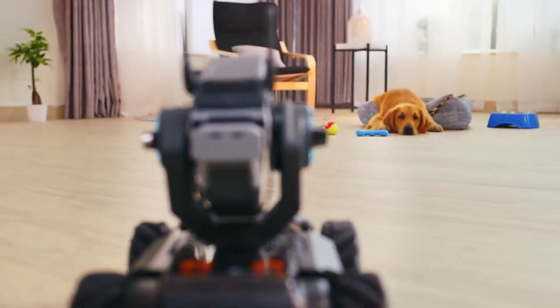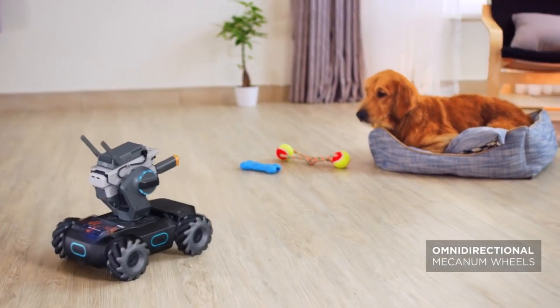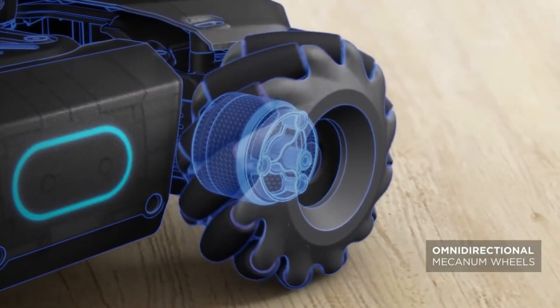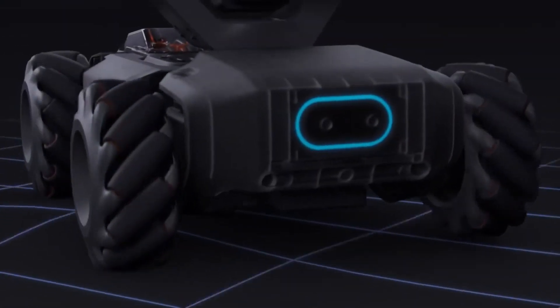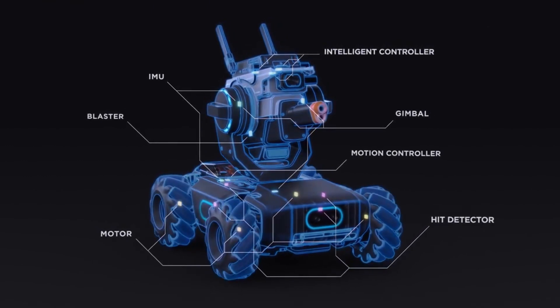Something in the way? Check this out! With the Mecanum wheels, your movement options are limitless. From the brushless motor to the front axle suspension, every inch of the S1 is jam-packed with advanced technologies.